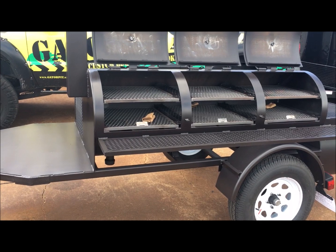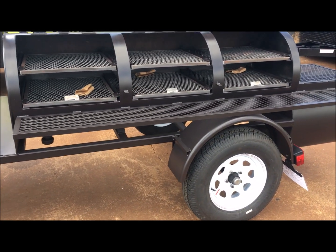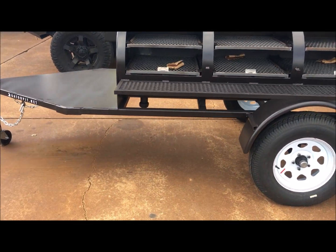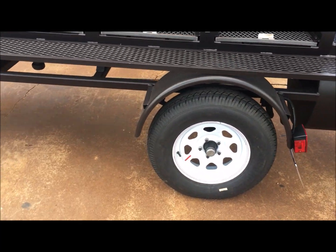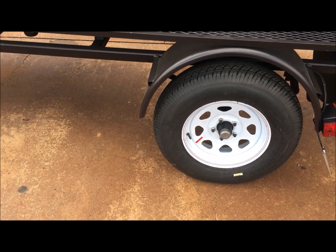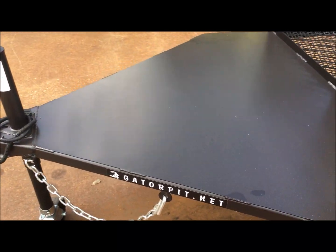The trailer frame is quarter-inch by two-by-two square tubing. It sits on a 3,500-pound Dexter axle. We've got five lugs, 15-inch white wheels with 205/75-15 tires, and the front deck is solid plate.